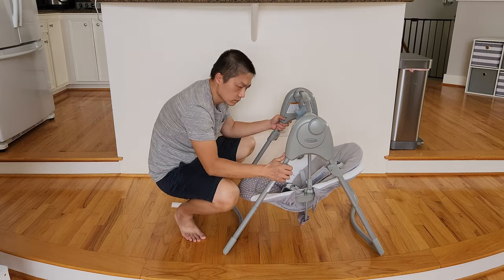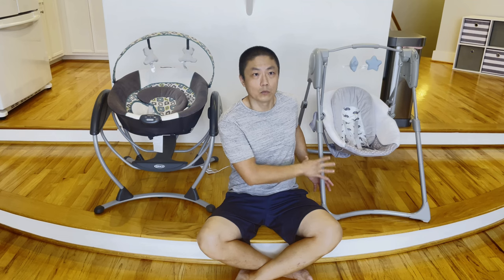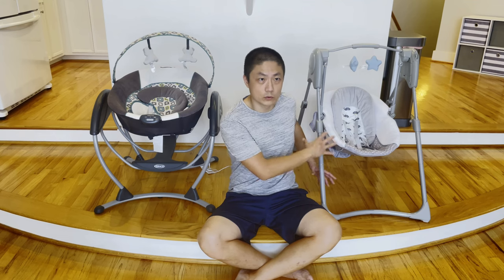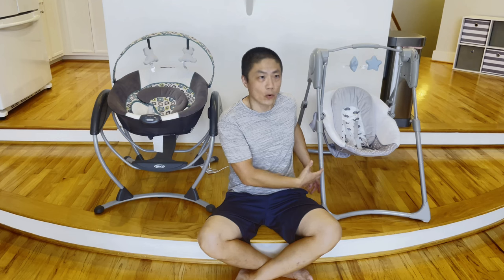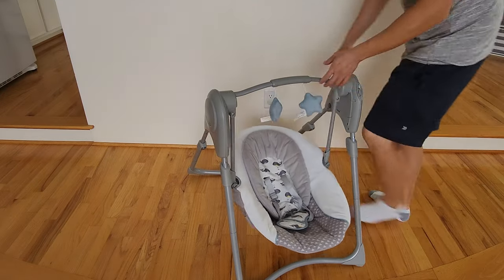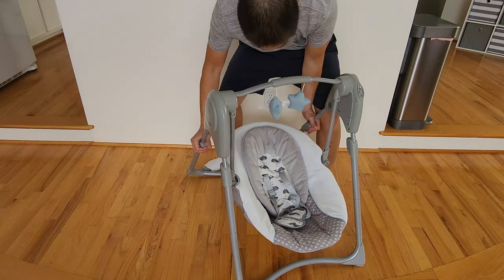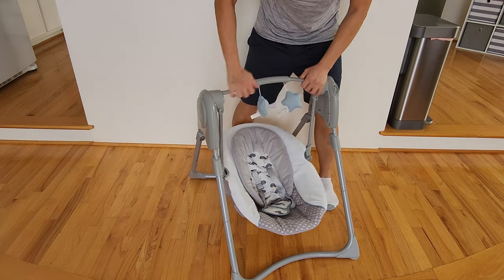Right now it's in the open position where you can put your baby in and do the swinging. Once you're done or once your baby has outgrown it, you can actually store it — and it's really simple. All you have to do is fold up the seat and then fold up the legs, and that's pretty much it. You can store it under your bed or under the couch. It's very user-friendly.